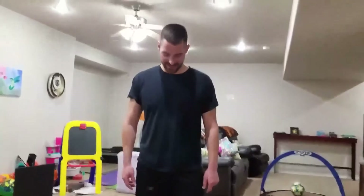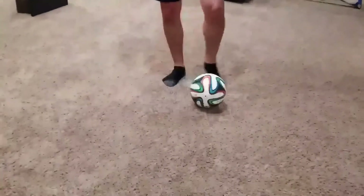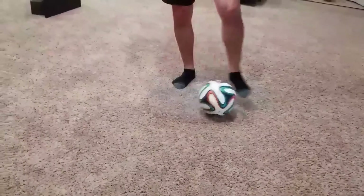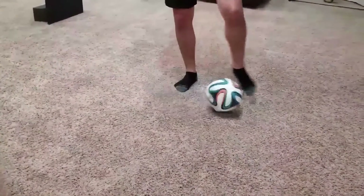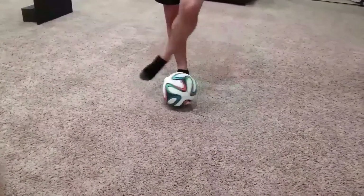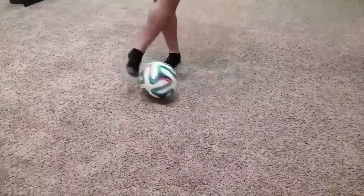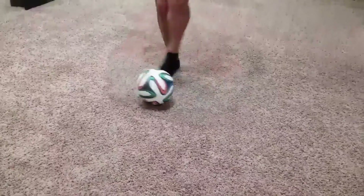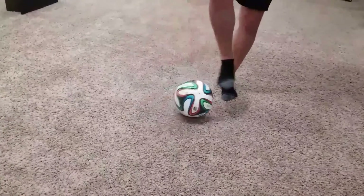The next drill is just a very easy inside and outside with the ball. Notice I'm just slowly using the inside of my foot and the outside, just trying to bring the ball back as many times as I can. You can speed up as time goes on.